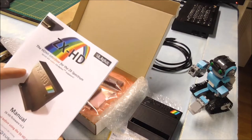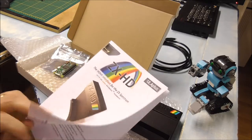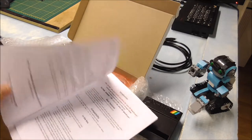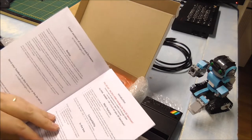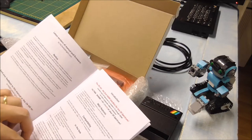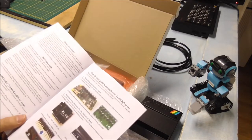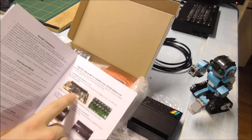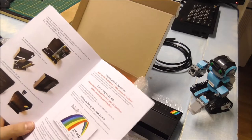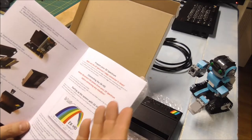So let's take a look at the manual. It's a 12-page manual. And why are there so many pages? Well, the first page shows some features of the ZX-HD and what's in the box of course. And then from the fifth page you will see the actual assembly instructions. I won't go through them now because I will show you of course.